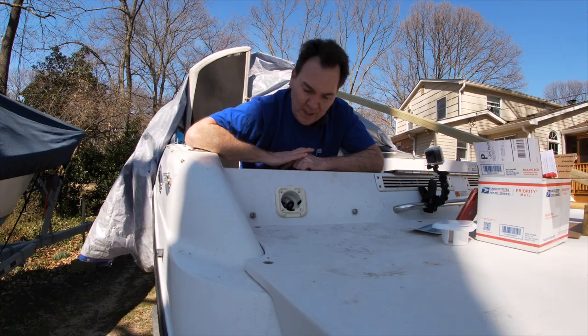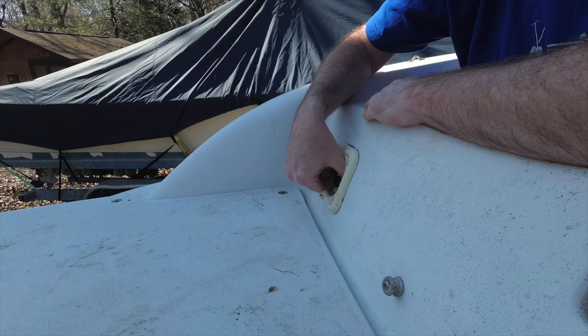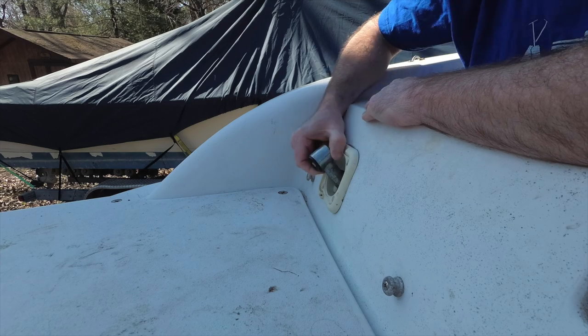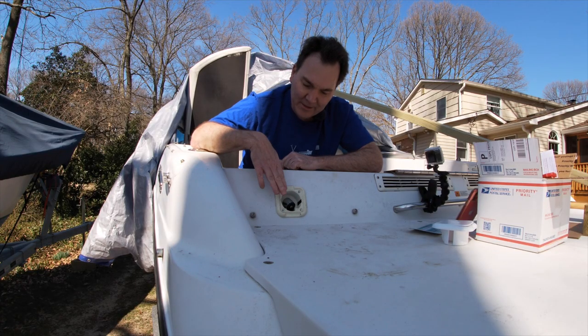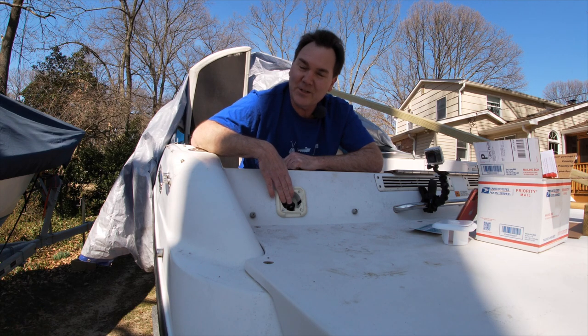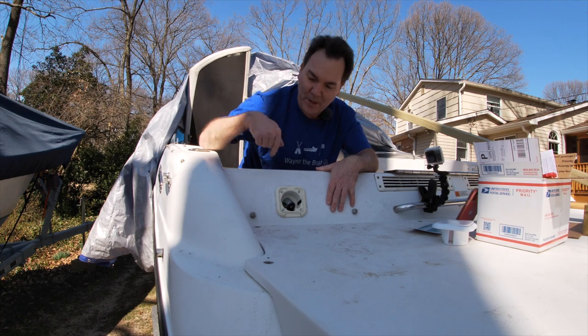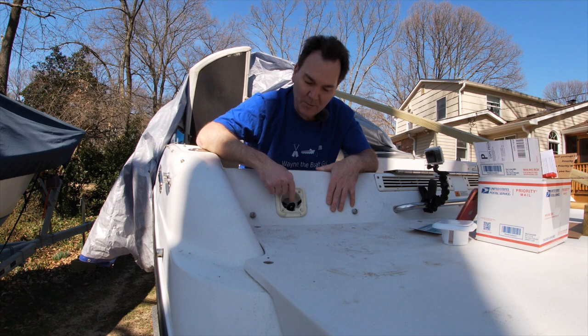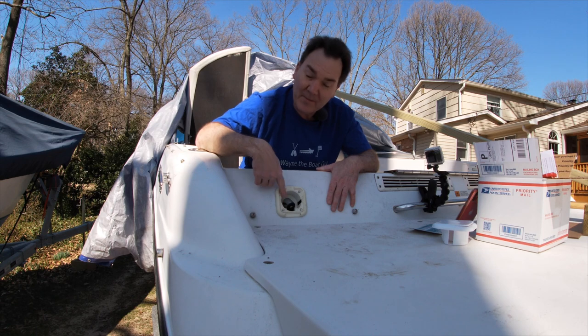So when I bought this boat last summer, I noticed this. This is basically a shower head that pulls out for the transom. I've learned that these aren't just for taking a shower — they're also for rinsing off your transom if it gets all sandy and dirty. There's water with a pump and everything on this boat, and this is how you squirt that down. What I didn't realize is there's supposed to be a cover on here that is missing.